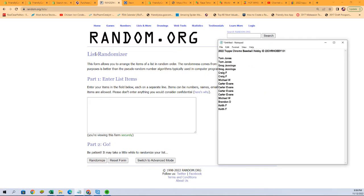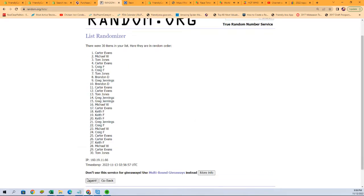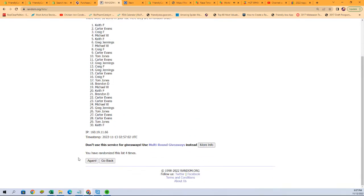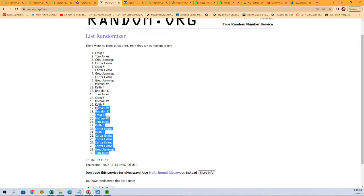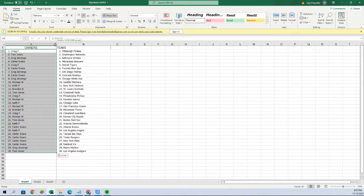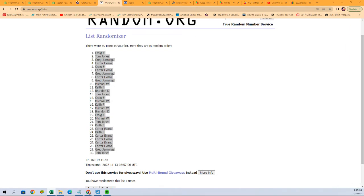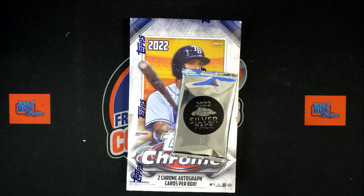We're going to match them up with an owner list. Keith, you're at the bottom. Tom J, you are at the top. We're going to copy and paste that twice, and here we go seven times through. Tom and Jay, you're at the bottom. Craig is all the way at the top. We're then going to simply input that into our owners list. There we go — now I'm going to share that on our main screen.